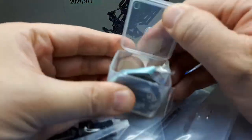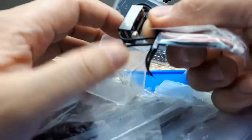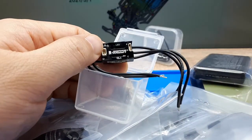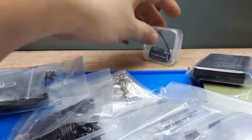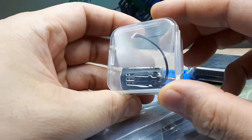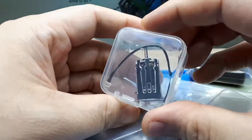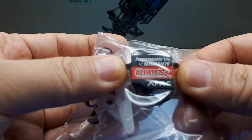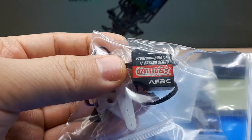This is some wiring to hook up to the receiver, and this must be the ESC connection to the motor. This is the actual motor — it's a brushless motor, Team Powers. We'll get to that later. Here's the steering servo, model number AFRC 0211 or whatever.